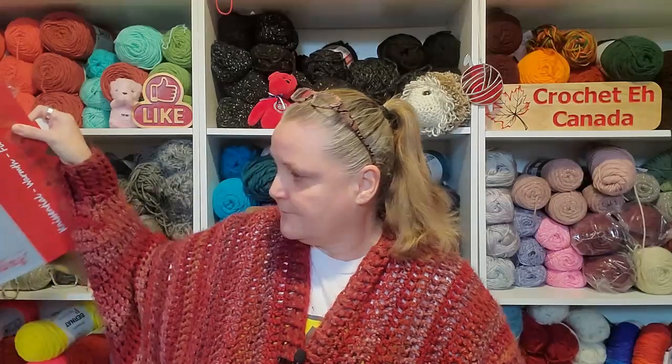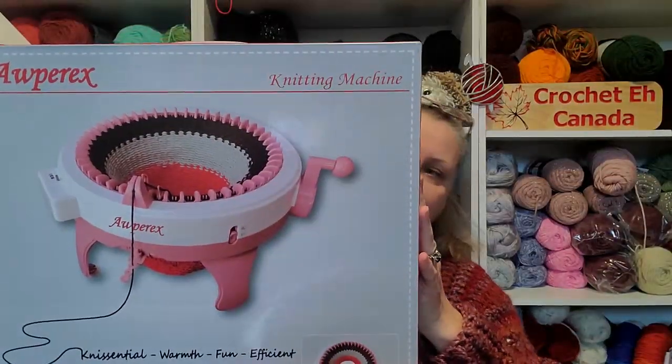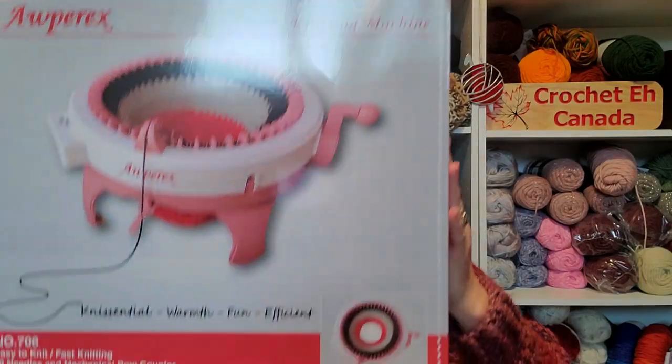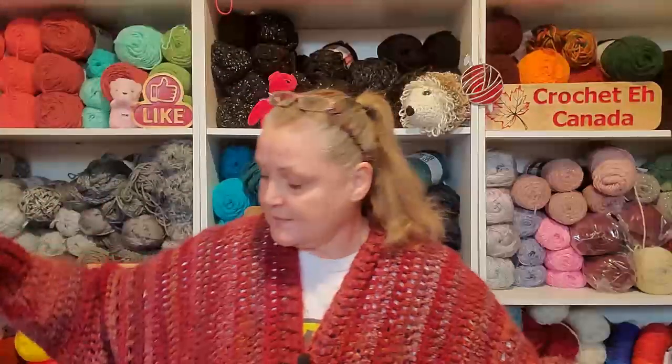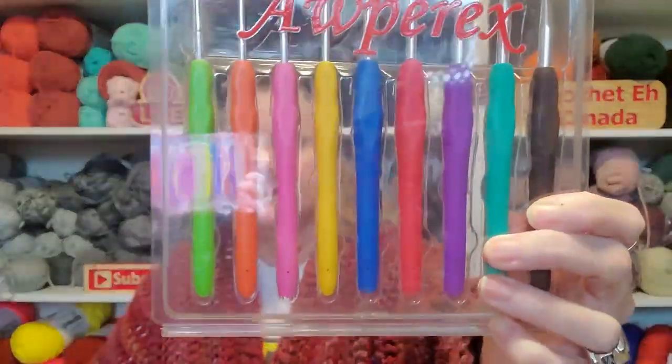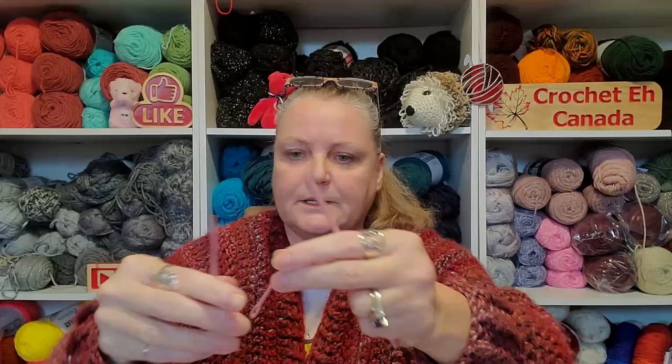So I went with this one. It's called an Alpex — Alperex, I think it's called. The nice thing about this one is it came with a whole set of rubber-handled crochet hooks. That was nice. And then it came with a retractable measuring tape — I love these, I'm collecting them, they're hard to find around here. Came with a little screwdriver, and it came with a little hook.